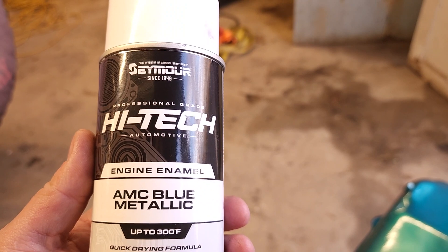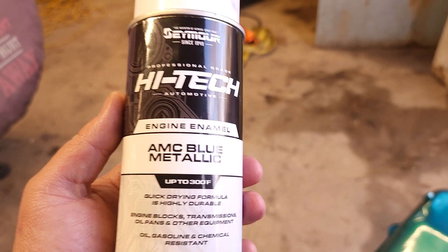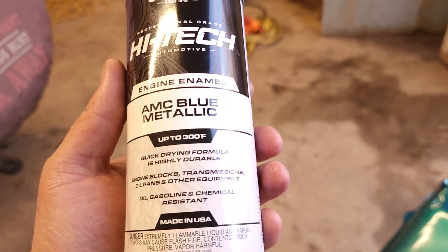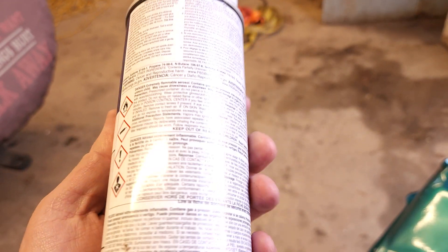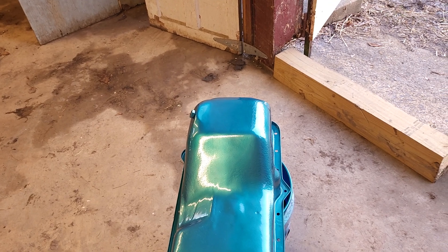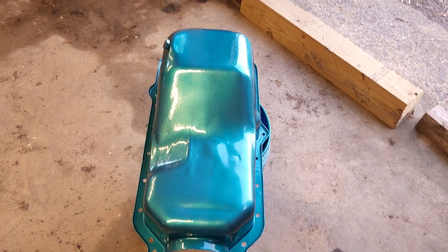This is the paint that I used — it's from Seymour. I believe this company is actually the company that originally made the paint for AMC. It's made in the United States and it's good up to 300 degrees Fahrenheit, which is perfect for the oil pan because the engine is going to get to 200 degrees and oil gets hot. You've also got the exhaust manifold underneath it, so you need a high-temperature-resistant paint. I would prefer a little over 300, but 300 is okay.